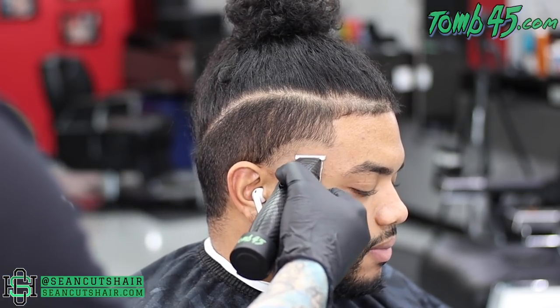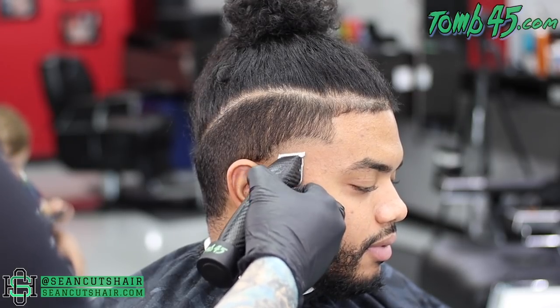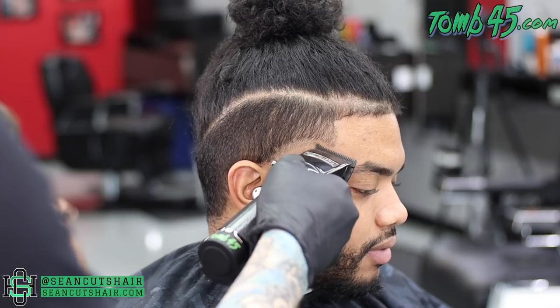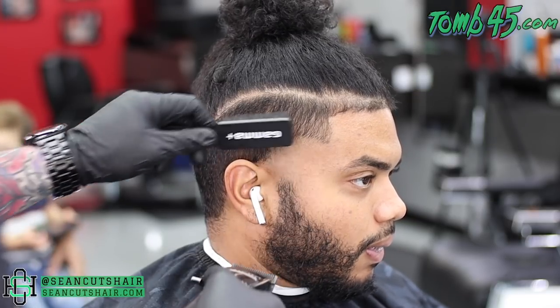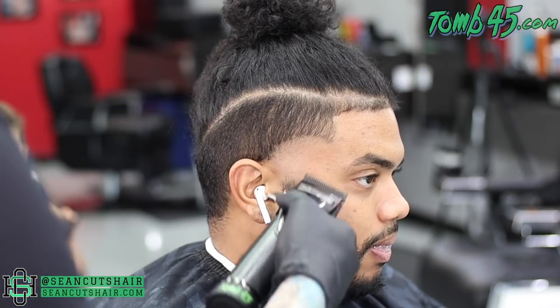Now to take the line out — because we punched it in with our Slimlines — we're going to go ahead and scoop that line out with our Slimlines. In the next section we will take it out with the clipper closed. Anything that's left behind after that we'll take out with the clipper halfway open, and we can move on from this section.